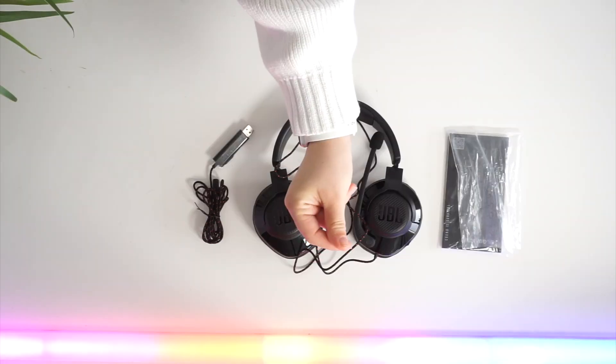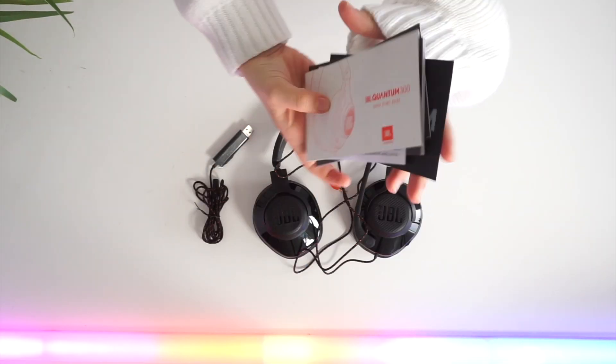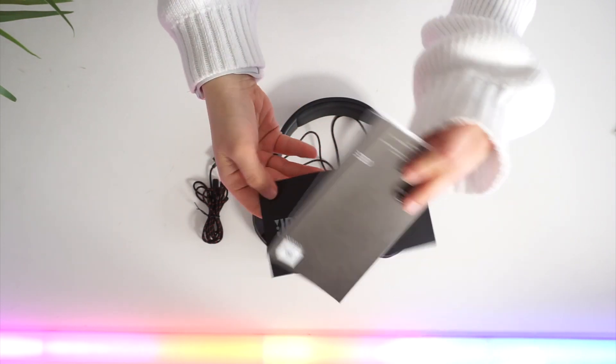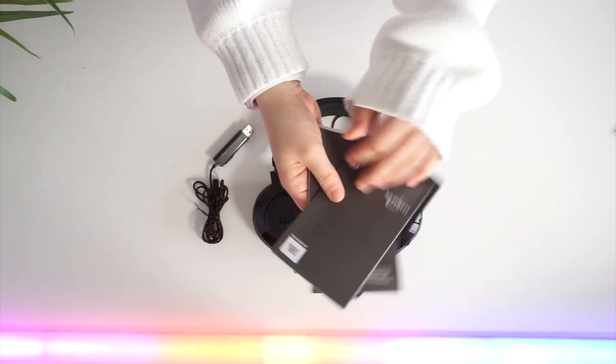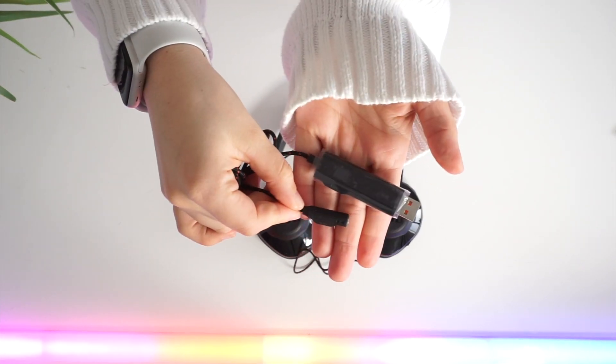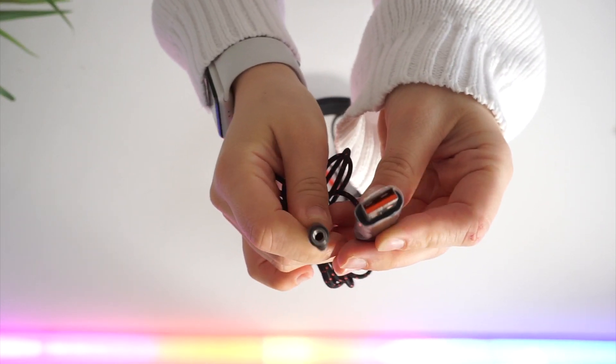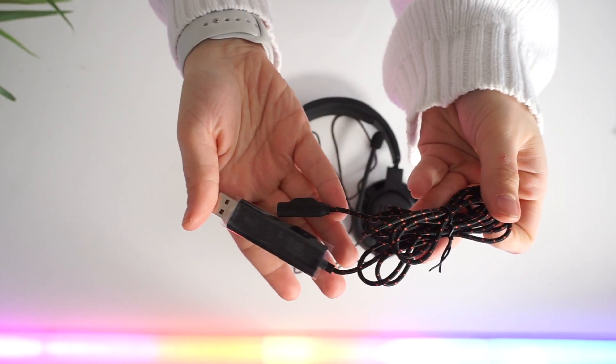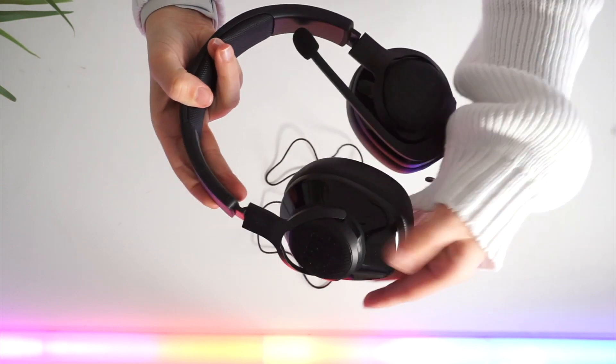Before I go into it any further, let's have a look at what comes in the box. Starting off with the quick start guide, there's also some warranty information and booklets in here too. Then you've got your USB to female 3.5 millimeter audio jack converter, which will allow you to connect the headset to your PC.